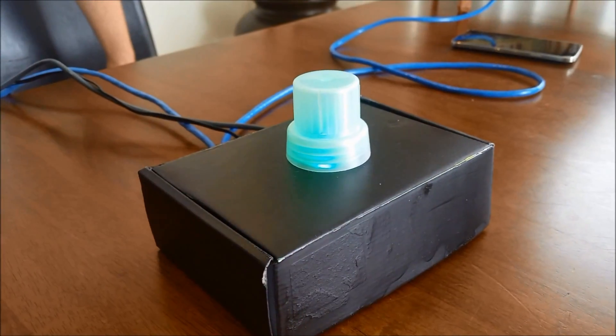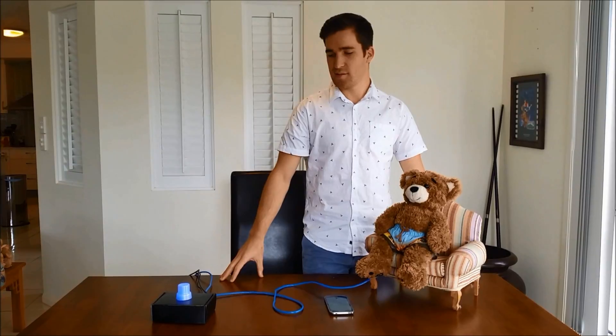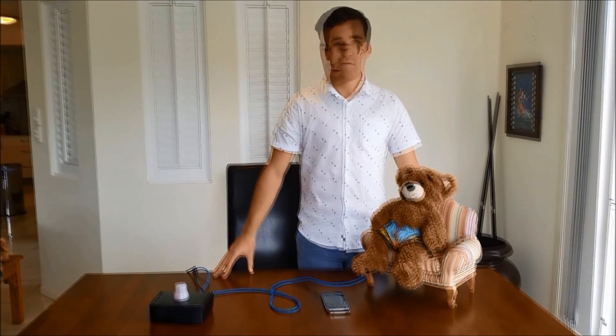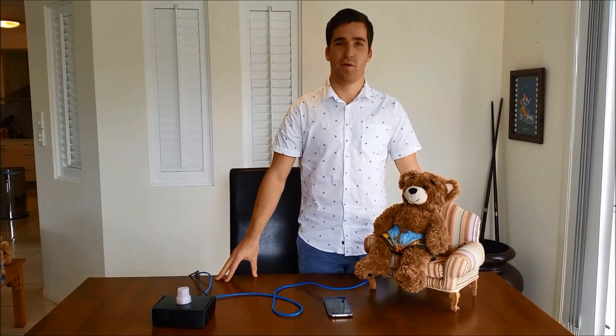If I get off the seat, the first tier will start with the lullaby, followed by the siren, and then the text message. As you can see, this is the first stage, followed by the siren, and shortly afterwards the text message will be sent to my phone, notifying me that I left my baby in the car.